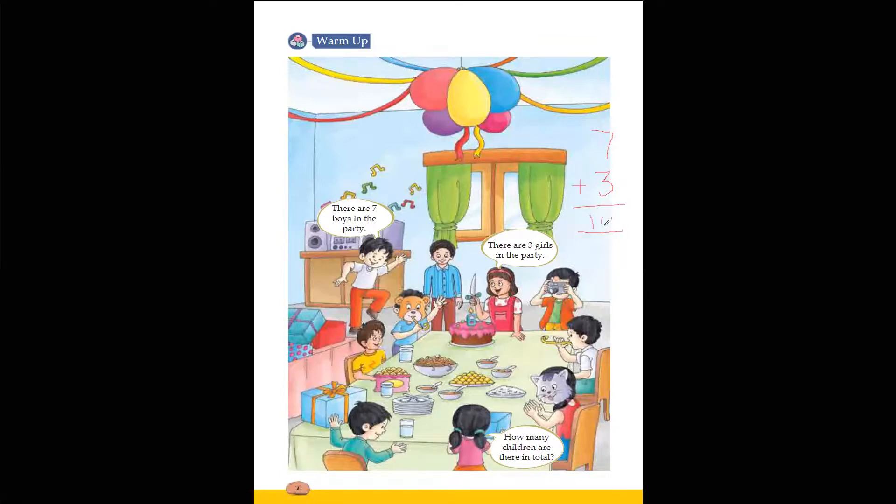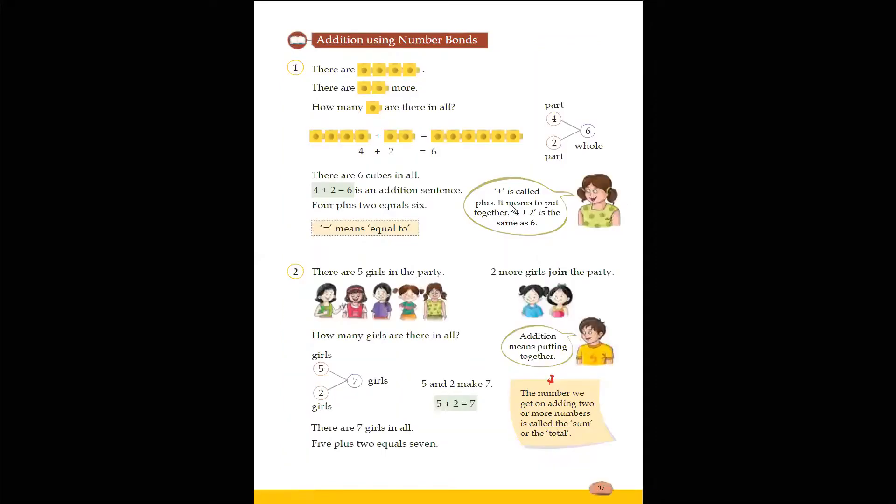This sign is called plus. Whenever we have to add something, we use this sign. Okay, now go ahead to the next page.